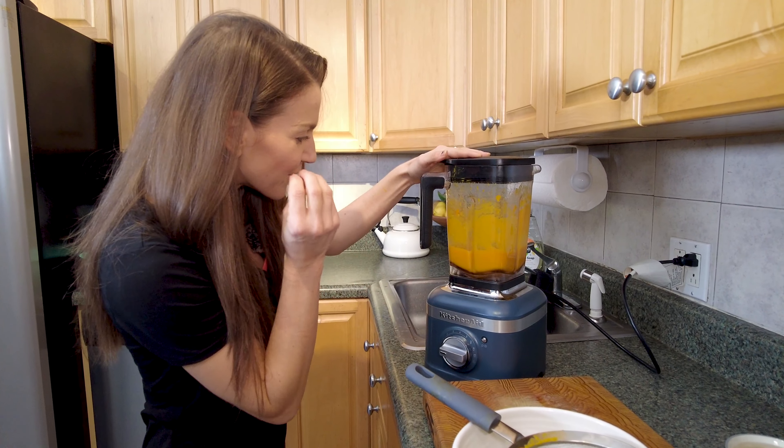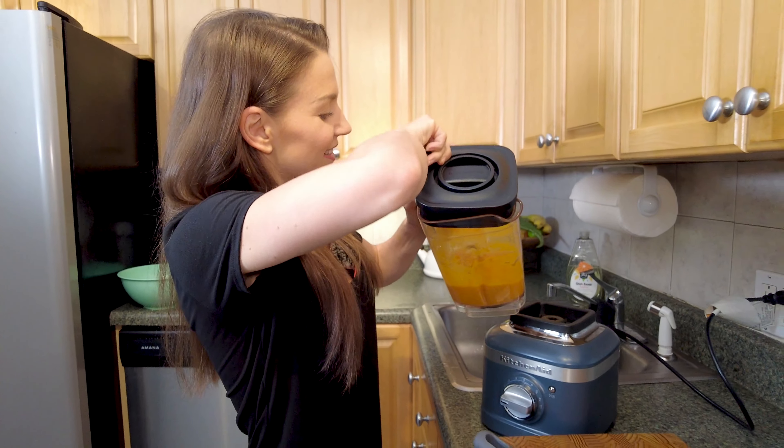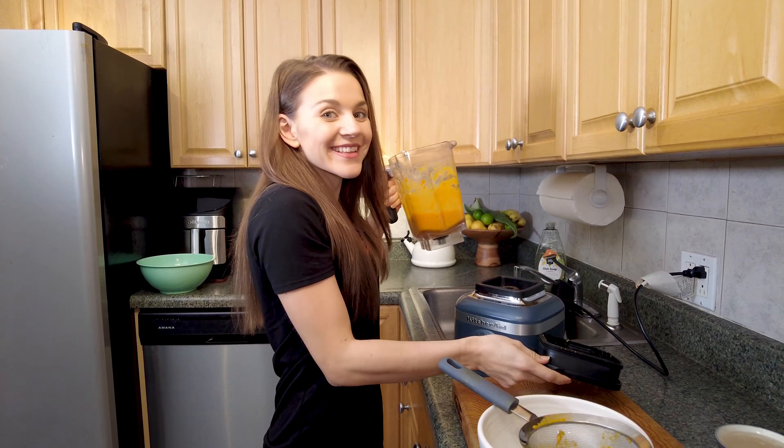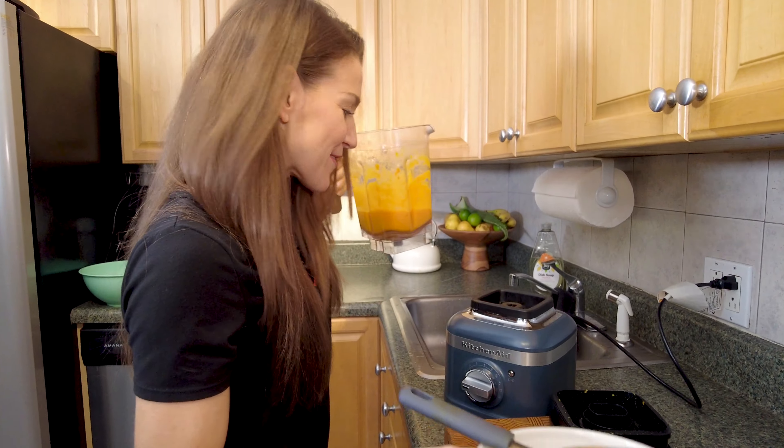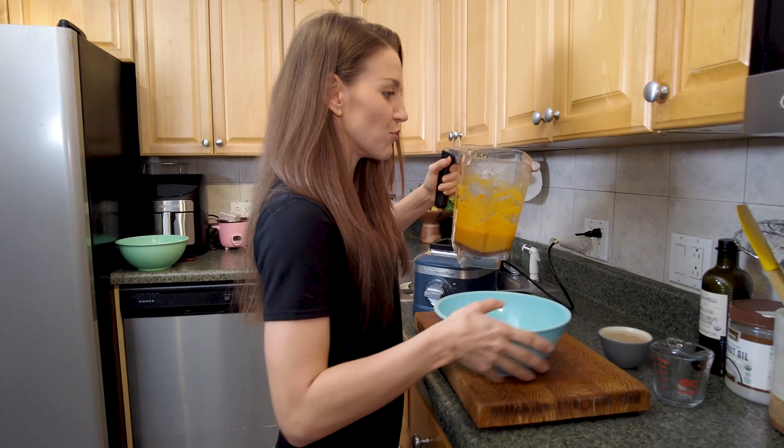Oh wow, guys — Alfonso mango just has that beautiful color, I can't get over it. And the sweetness is perfection. We're going to now put it back into the bowl. Look at that beautiful color. Get all of that.